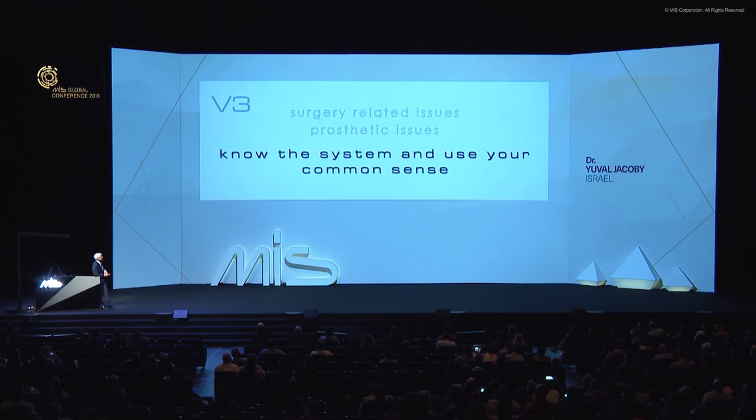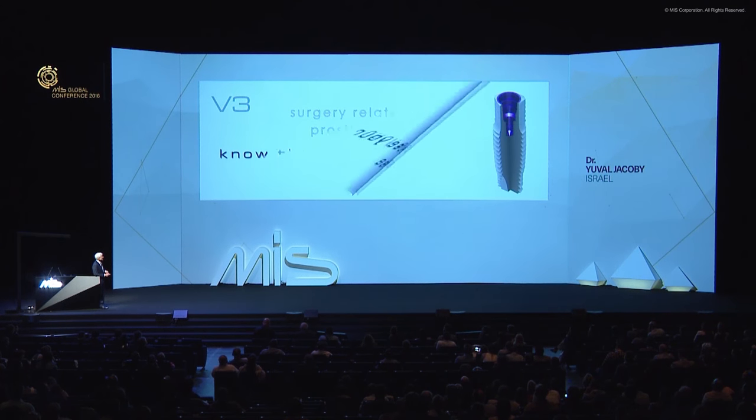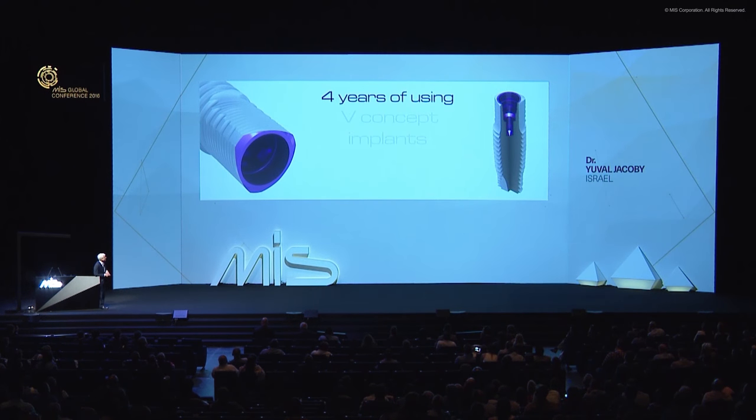So we went through some surgical-related issues and prosthetic issues. The message is: know the system, understand it, and use your common sense — both in the surgical and restorative parts. After four years of using the V-concept — before V3 there were V-concept implants as prototypes — they really deliver. The outcome is amazing. Thank you very much.